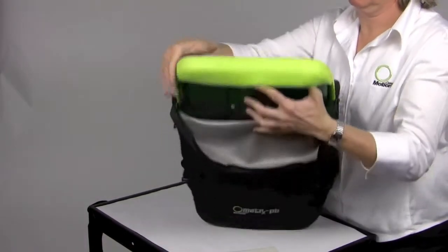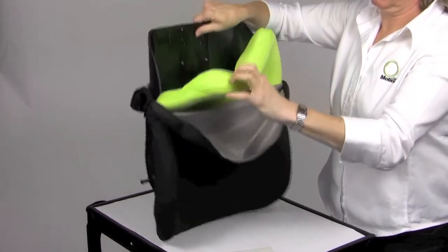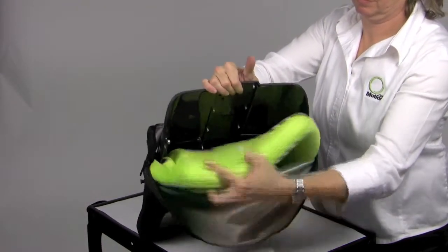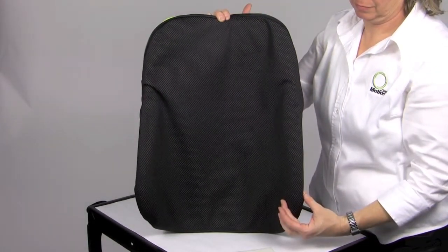The Matrix PB features a molded, high-resiliency foam which wraps around the edges and is attached with embedded Velcro, making this a removable and replaceable part. Because of the wrapped design, it reduces the bulk at the front edge of the lateral for the consumer.